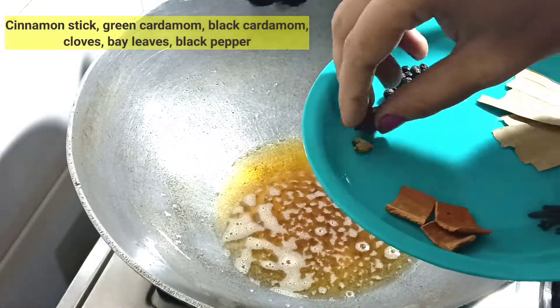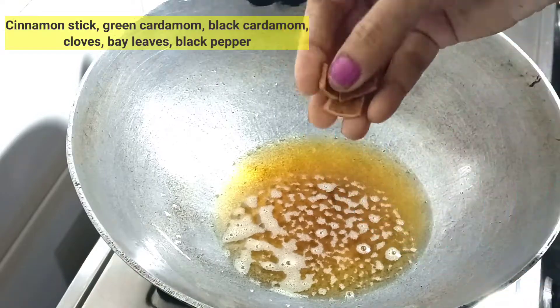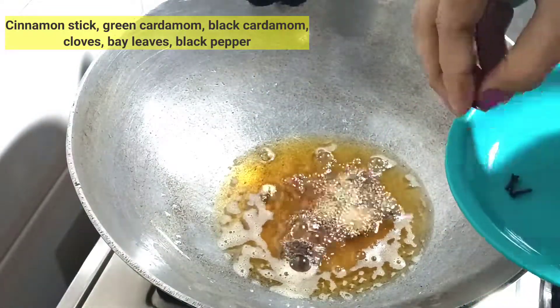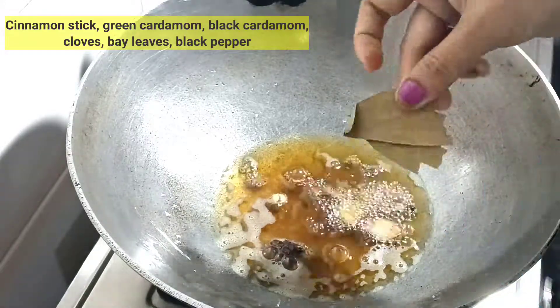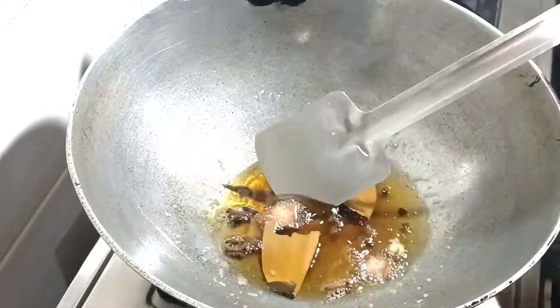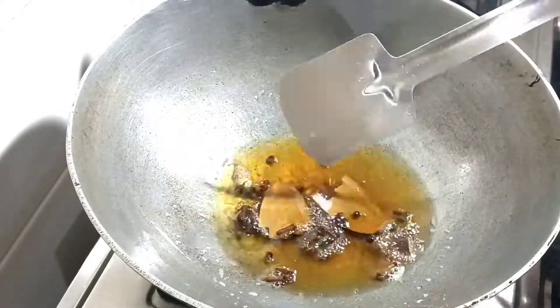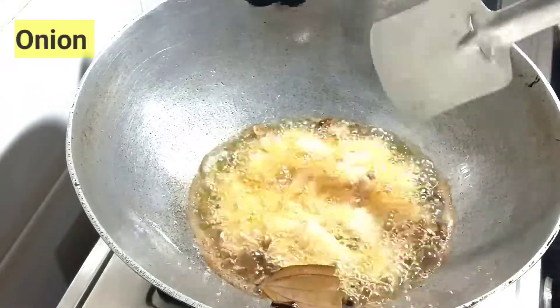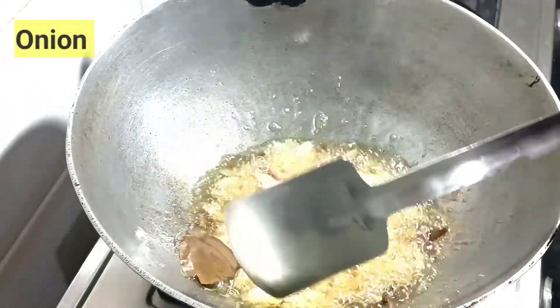I put it in the pan. I will add the oil in the pan.